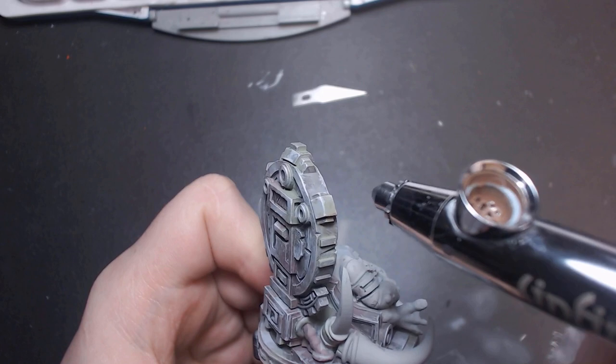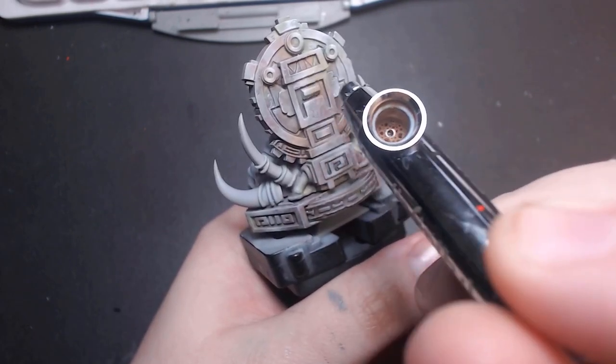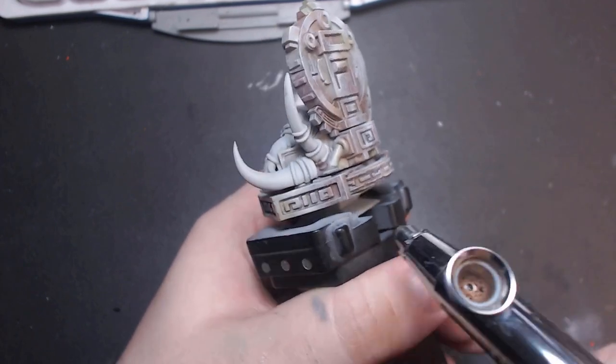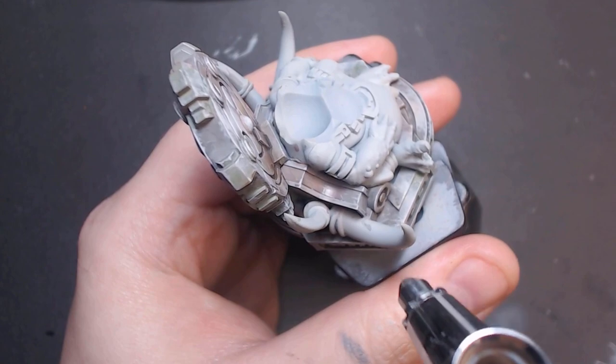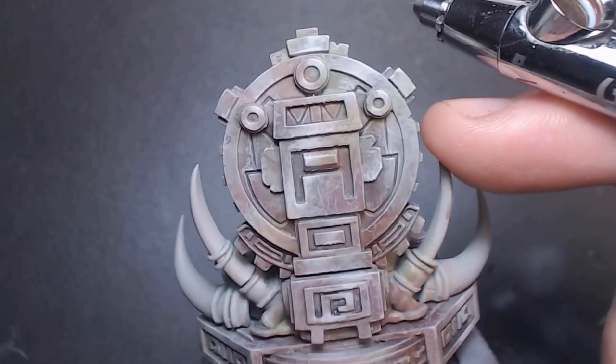So that's it for the stonework. For this video I wanted to focus on the stonework of this model instead of the frog, because personally I tend to let things like this fall wayside to more fun colors — like the golds and the frog skin, which I'll be doing blue and orange like my other lizard men. But with a little work and creative color, you can really make boring grey stone into a showcase of its own.